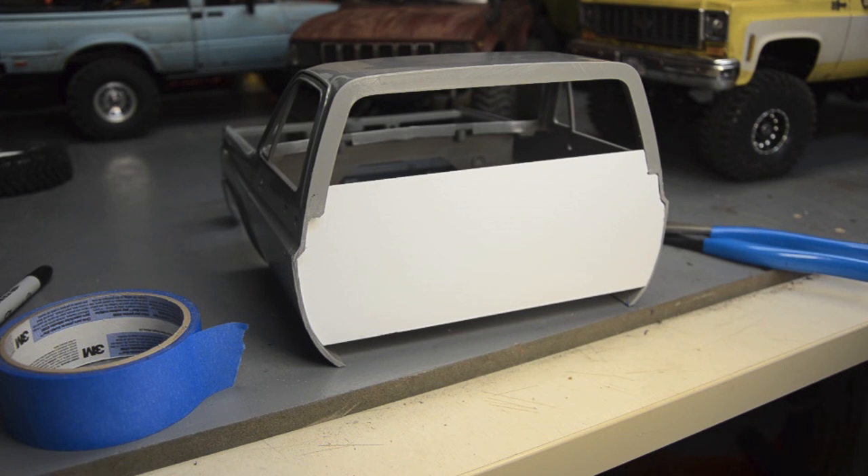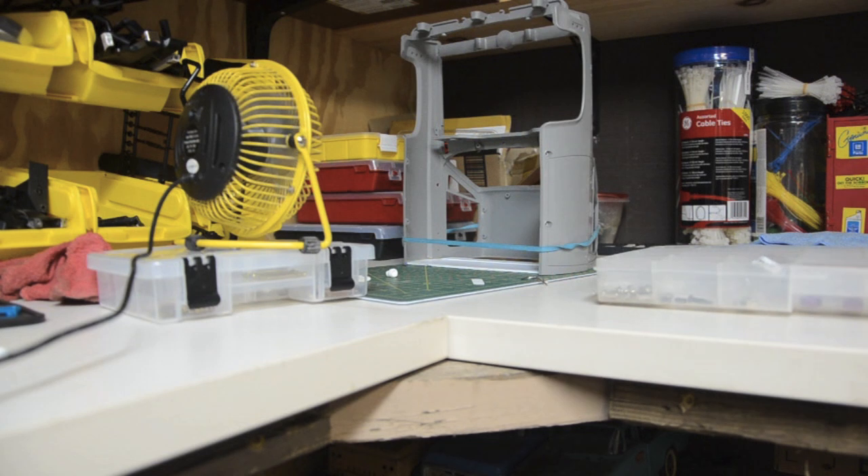Hopefully it holds, so we'll see. The cab is over there drying — that's gonna take a day or so. I'm not gonna get much further in this video. I'm trying to decide — I think I want to do a long bed.